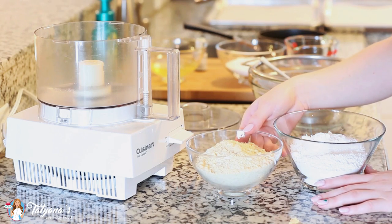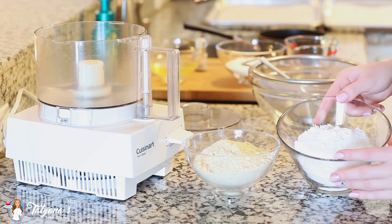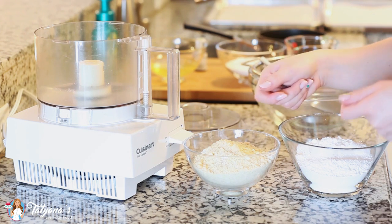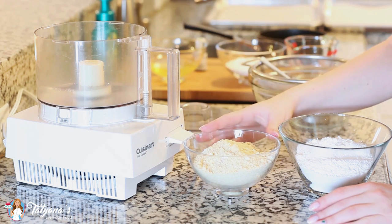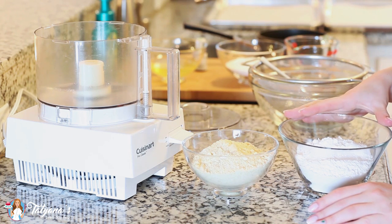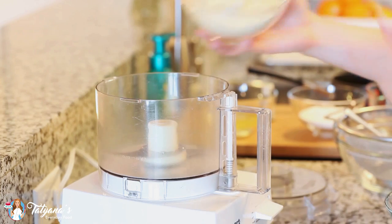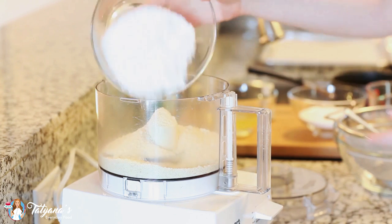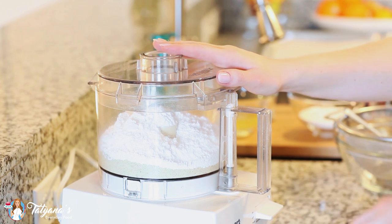I'm going to get started on my dry ingredients first. I've measured out 150 grams each of almond flour and confectioner's sugar. To measure in cups, I use my measuring cup and spoon the ingredients in — that's one and a half cups of each. I highly recommend weighing these out if you have a kitchen scale. I'm going to add both into my food processor and pulse them together for a few minutes until I have a nice, uniform mixture with no larger clumps.